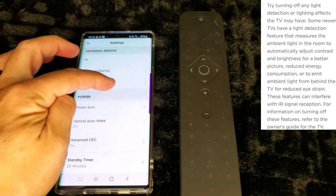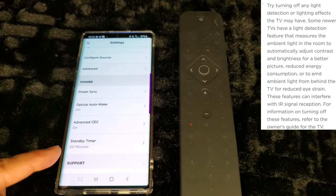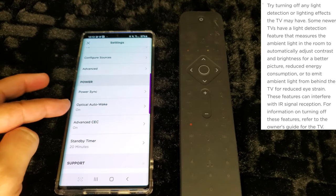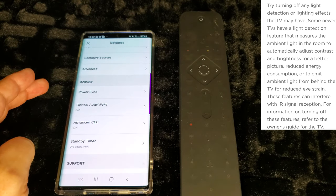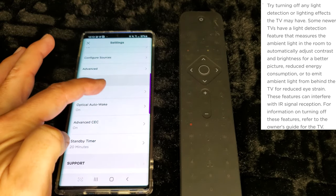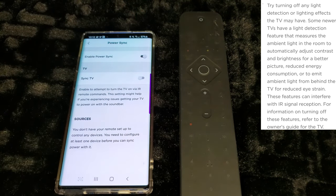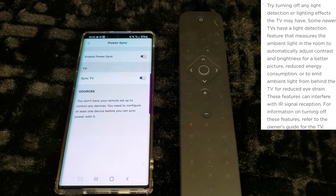I also want to show where HDMI CEC is in the app, along with optical auto wake-up and power sync. Power sync is a big one — if you want the bar to turn on and off with your TV, enable this so everything stays in sync and you don't have to manually manage the bar after turning on your TV.